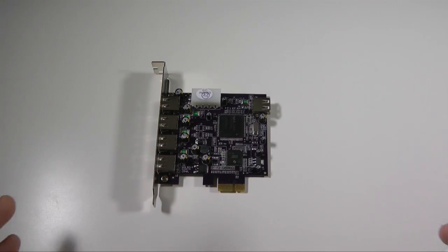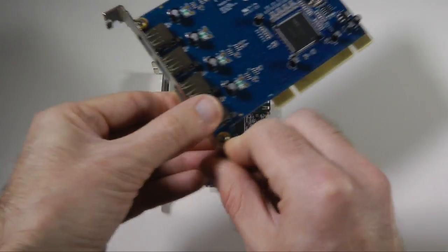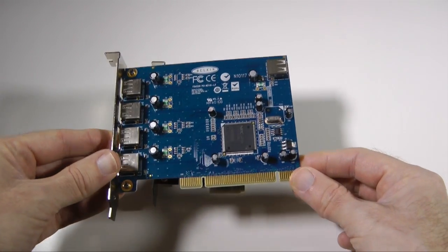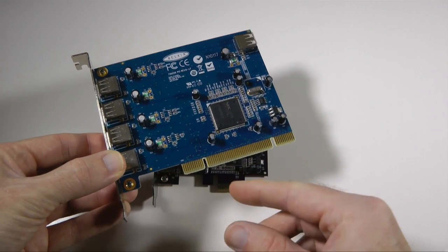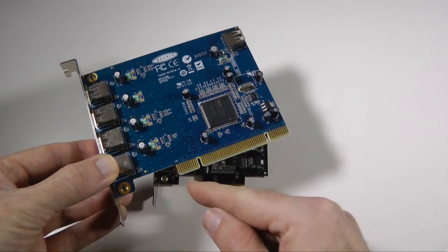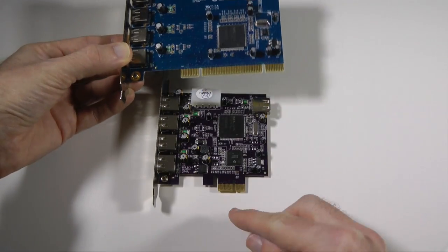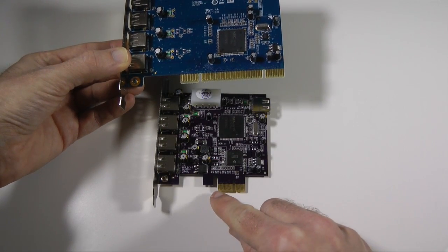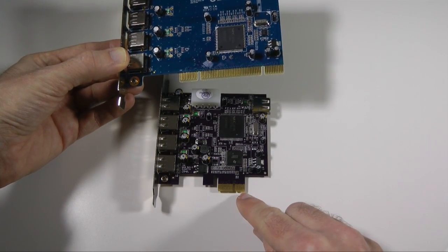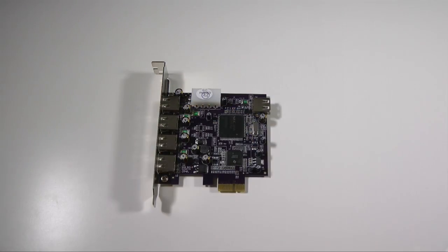If you've got an older machine, this isn't a Sonic Technologies product — this is from Belkin — but this is what a PCI adapter card looks like. So this is PCI; you can see the longer adapter, which is for older machines. The Sonic Technologies one is the PCI Express card slot, which is what you need for the newer Power Mac G5s and of course the Mac Pros. So let's pop that to one side and come back to the card.